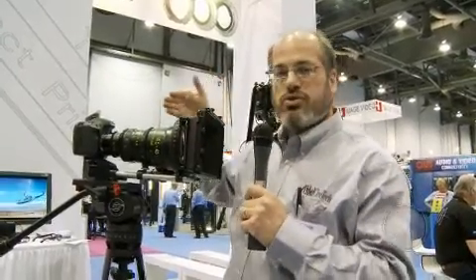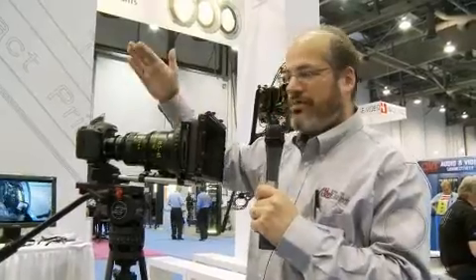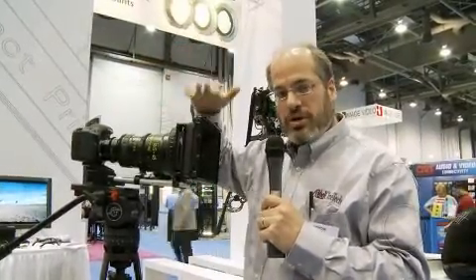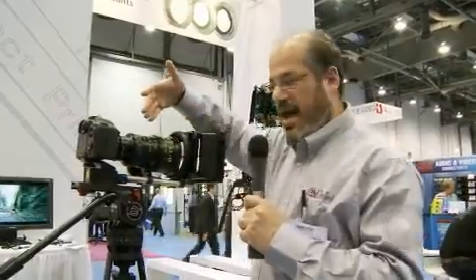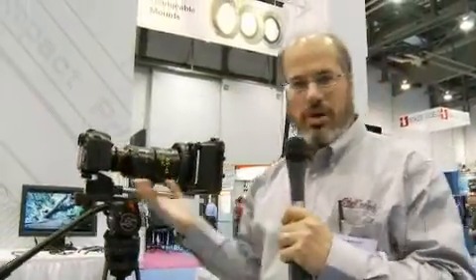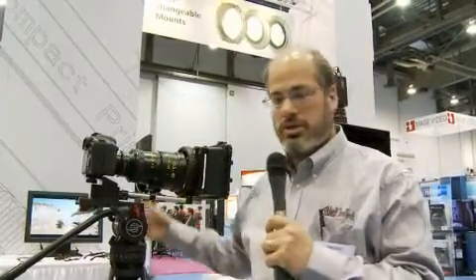It goes directly onto the camera with no adjustments and no modification to the camera needed. The lens itself does not protrude particularly far into the camera body, so you don't have to remove the flip-up shutter and the mirror inside the camera — it works just as is. It is supported; it's a bit of a larger lens, so they have a whole bracketry system so that it's not a big issue to use.